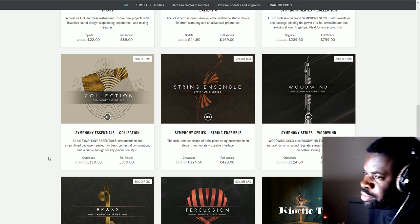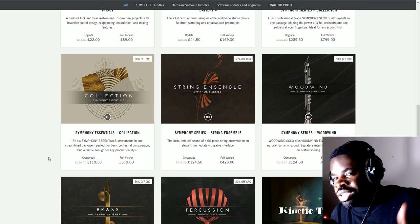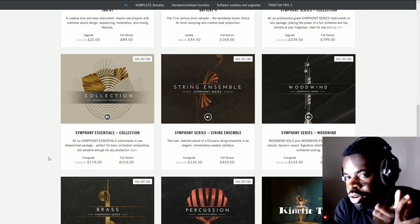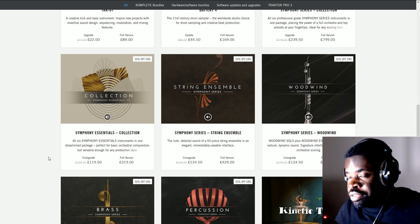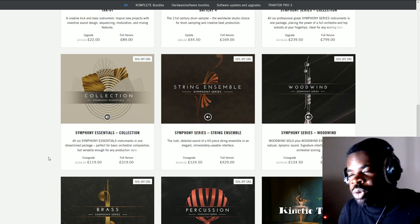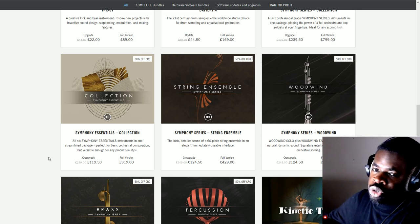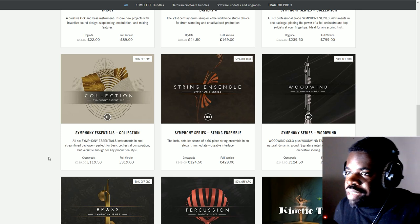There are a few things you should look out for. First, the price of the library. Second, if the library runs on Kontakt — whether you have the full version of Kontakt or if it runs on Kontakt Player. Third, the articulations you get with the library. Fourth, the amount of gigabytes. And fifth, you want to check out the manual to see the functions of the library — what it allows you to do, if it has multiple mic positions, and things like that.